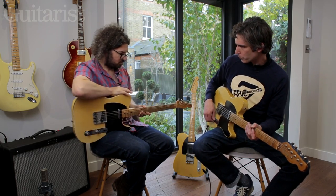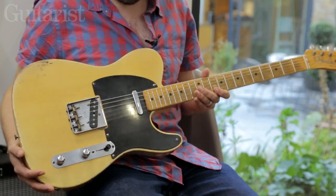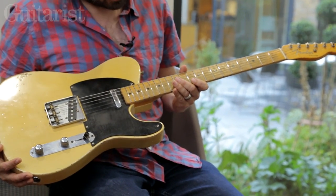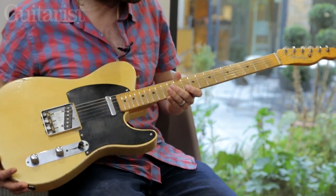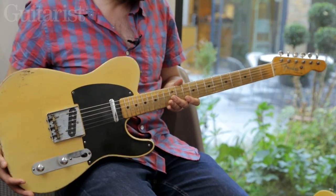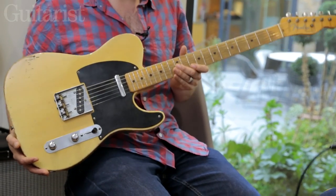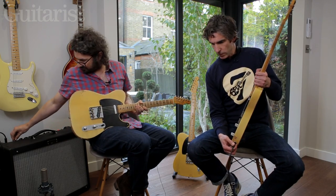As I mentioned earlier on, we're ridiculously lucky today because we've also got a '52 Tele here, which is the classic Tele in a way — even more so than the various '60s ones. The '52 is, for many players, the definitive one, even though it was almost the earliest. Shall we plug this in and have a listen? Absolutely.